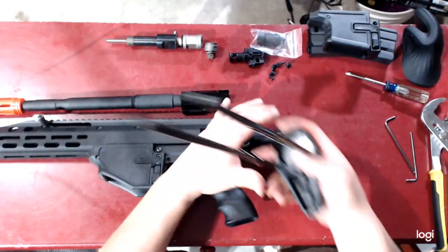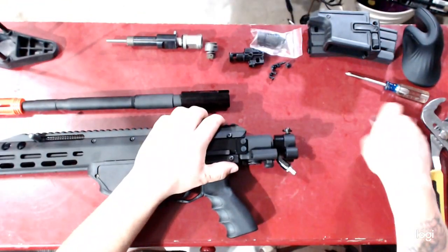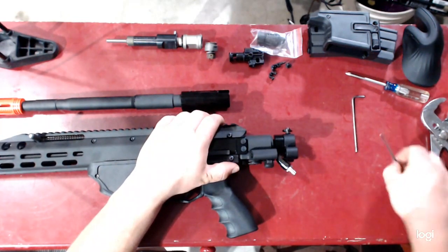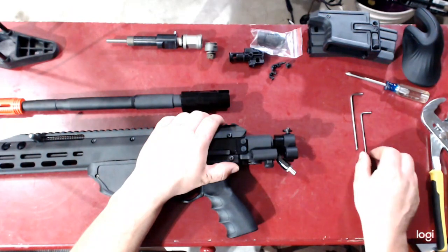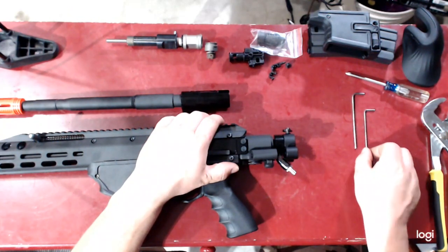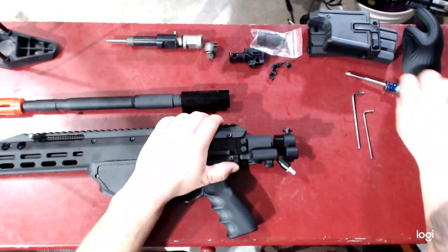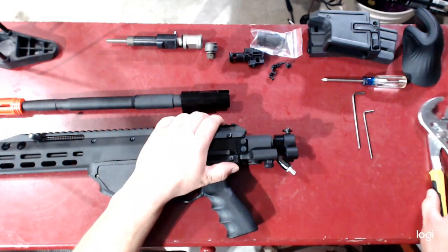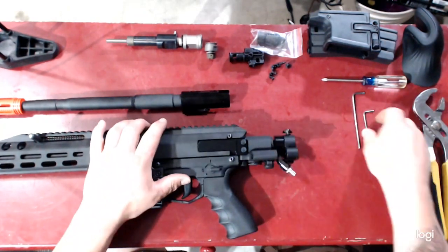The tools needed will be an M3 Allen wrench — that's a three millimeter — then an M4 which is a 2.5 millimeter, a fine-tipped Phillips head screwdriver, and an adjustable wrench.